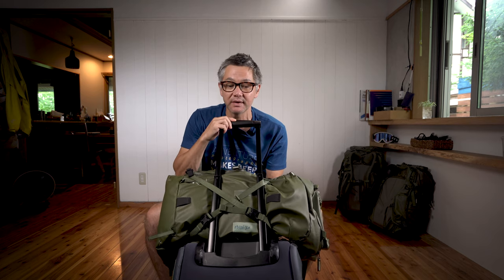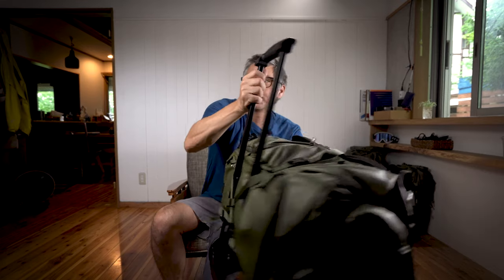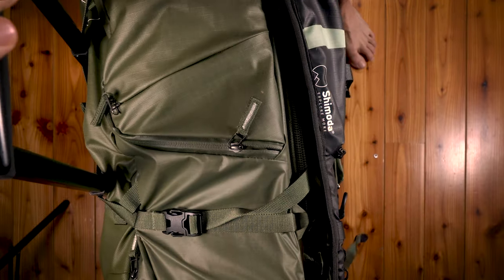Now, just one thing to always be considerate of is the actual weight in your carry-on luggage and your packs. So if you have a whole bunch of camera gear up top, you're risking it tipping over. So just keep that in mind when you're balancing it.